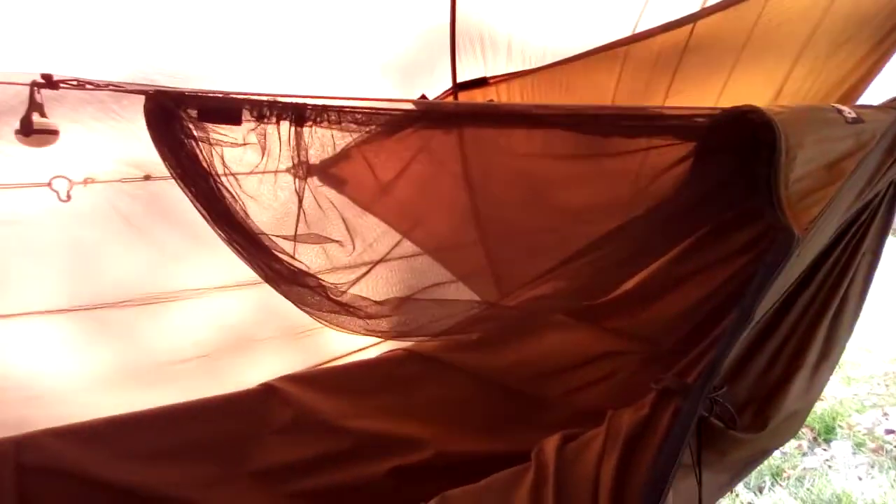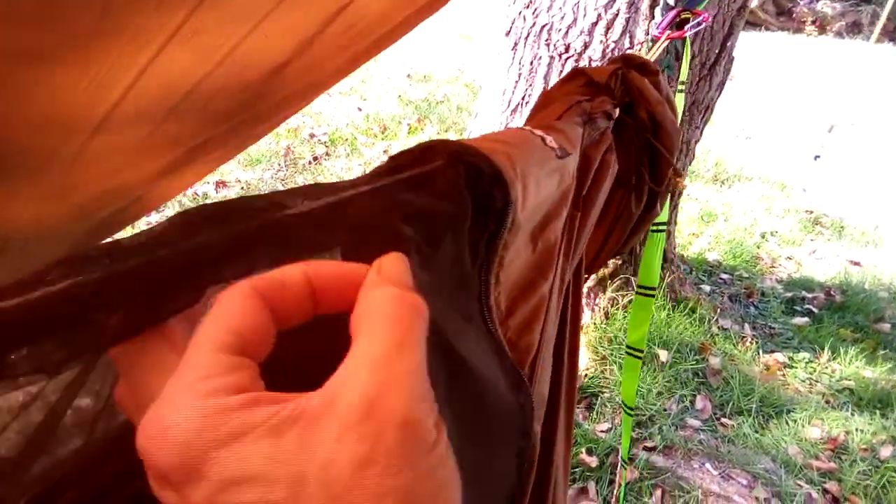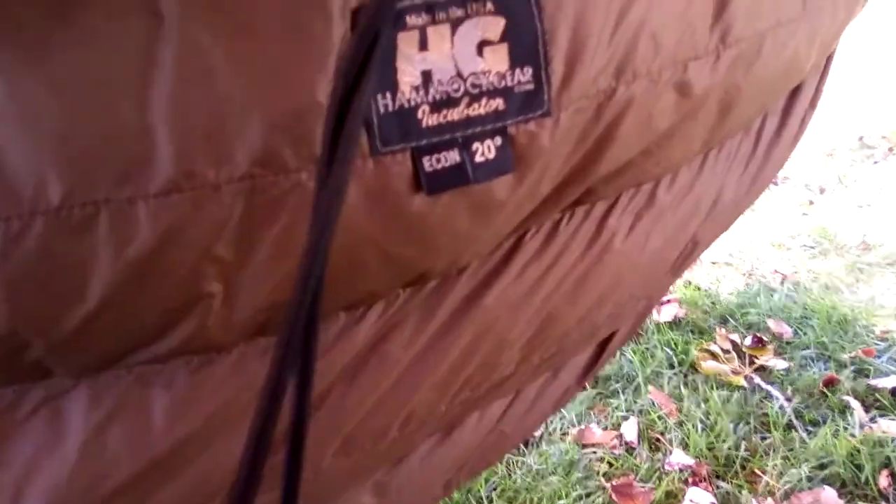Just inside I've got the Hammock Gear ridgeline loft — you can put a whole entire top quilt in here and it weighs virtually nothing. You've got clips there with a prusik, and on each end of the hammock there's a piece of cordage with a loop and I've got the other end attached to that. So there you go — the 20 degree Econ Incubator plus 4 ounces from Hammock Gear.